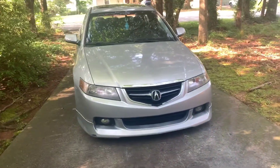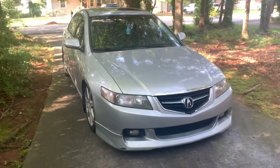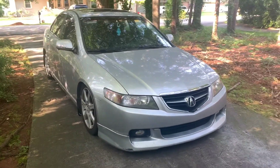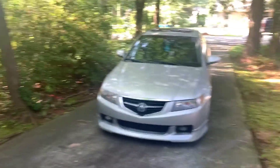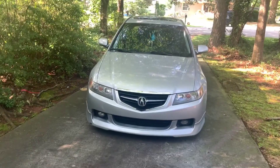Looking a little dusty right now. We're going to start modifying on this car. So since I got some new wheels, she wants some new wheels. So let's get to working on the TSX.